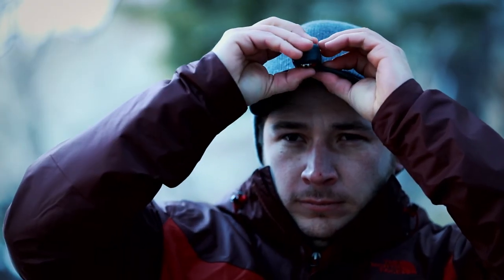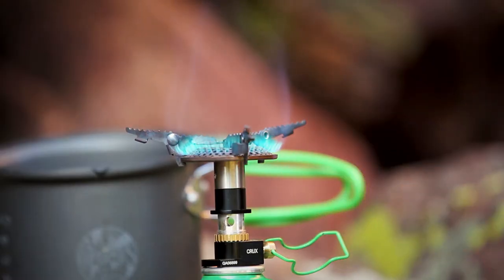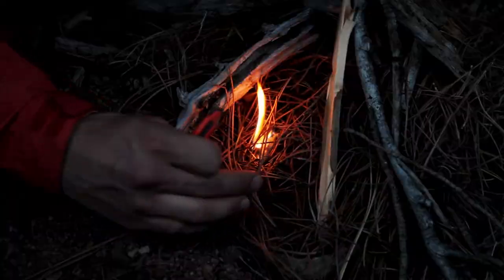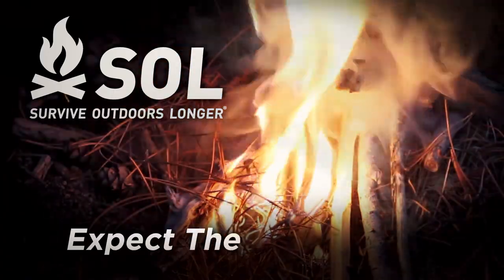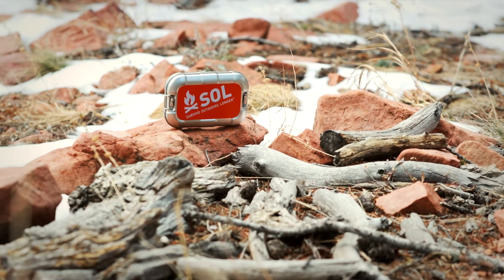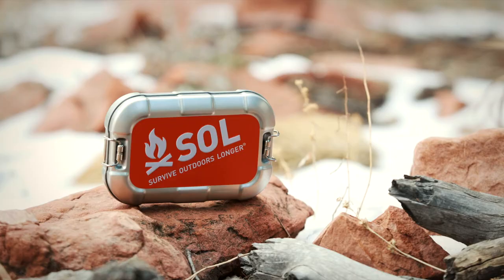Survive Outdoors Longer allows you to explore with the security of knowing you have the best survival tools, kits, and shelters to keep you alive and help you be found. The Survive Outdoors Longer Traverse Kit is an old-school survival kit with the quality and features of a modern survival kit. This rugged survival kit is a necessity for your next adventure or the perfect gift for your adventurous friend.